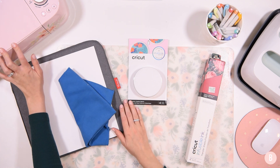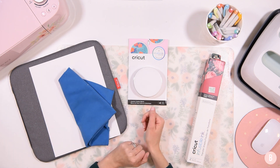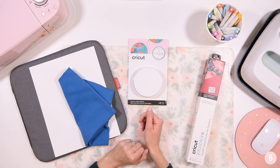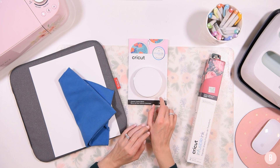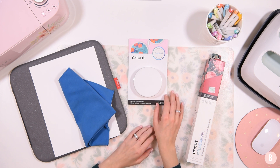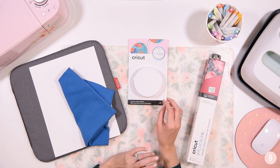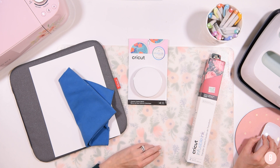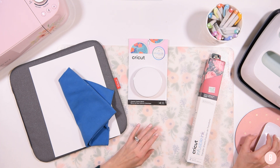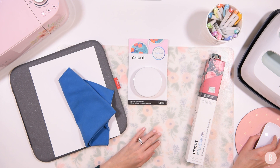We're also going to be using the EasyPress 2 — I have the nine by nine out to work with. For our machine, we're going to be using the Cricut Explore Air 2, though you can use any cutting machine for this project. If I sneak anything else into this video, please check the description box below to make sure you get an entire list of materials used. Let's hop into Cricut Design Space and get our little coasters designed — super cute, super easy, and they're going to be a really fun little addition to the Christmas decor.